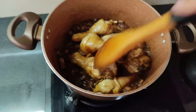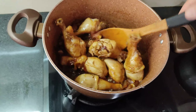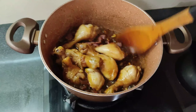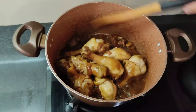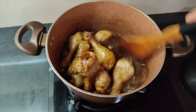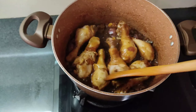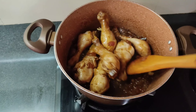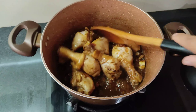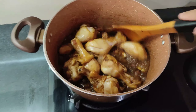Yung aking chicken pala ay isang kilo, puro legs sya. Isang kilo yung aking chicken. Tapos guys, hindi na tayo naglagay ng tubig. Yung toyo lang at syaka yung vinegar, yung suka. Yan lang aking lagay.